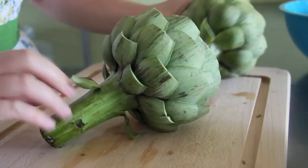Then hold each artichoke by the stem as if holding a bouquet, and then with kitchen shears, just snip off the points of each and every leaf. This will give you a restaurant style presentation and make the artichokes look like a flower.